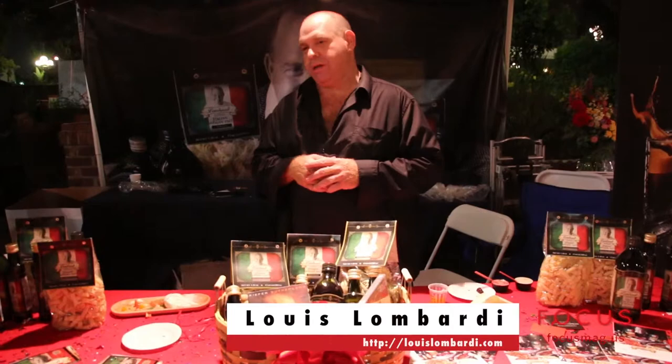I'm Louie Lombardi, welcome to the Taste of Italy food front and family here in downtown LA, supporting the Italian-American heritage museum. We're about to do a cooking demo — I'm about to make some pasta with some of Lombardi's products. Come and join me, we're going to let you laugh at the cooking demo.